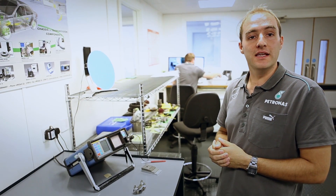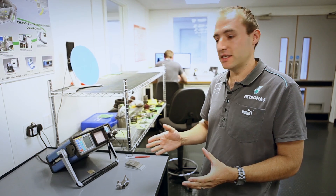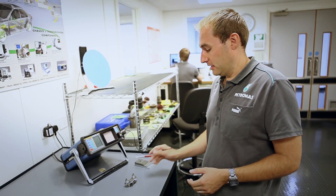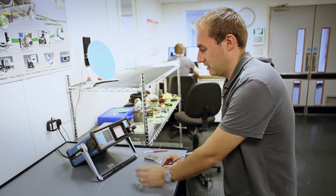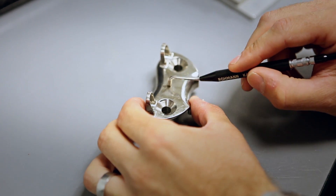The Eddy current machine basically measures the conductivity of the material and if there's a crack in the part, there'll be a change in that conductivity and the machine registers that. So once you calibrate the machine to the material you're using, it's a case of running the probe over the material and looking at the screen for an indication that there's a crack. In this particular part, there is a crack running through there which you can see on the screen in this vertical movement like that.